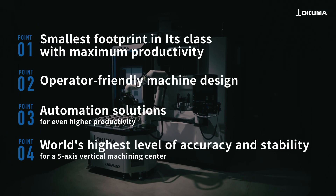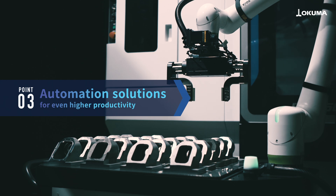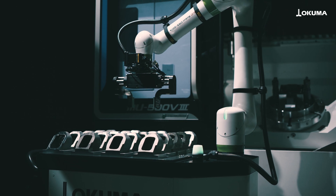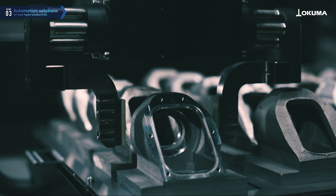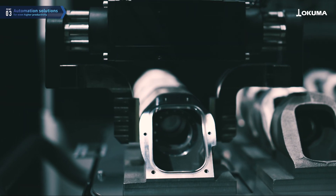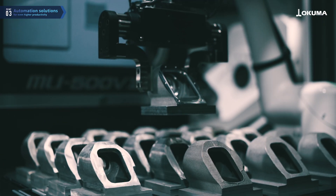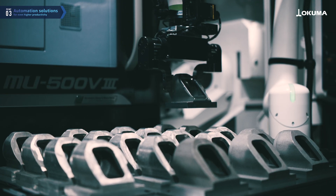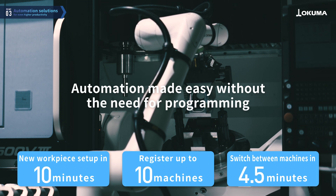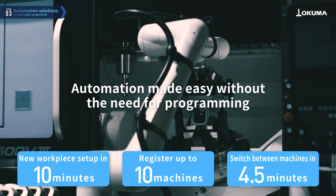By connecting the flexible OMR mobile collaborative robot, the machine is capable of long runs of automated operation tailored to production needs. The OMR is an automation system that is easy to set up without the need for programming, and can be flexibly connected to the machine based on the production conditions. Startup from connecting the OMR to starting operation can be completed in as short as four and a half minutes.